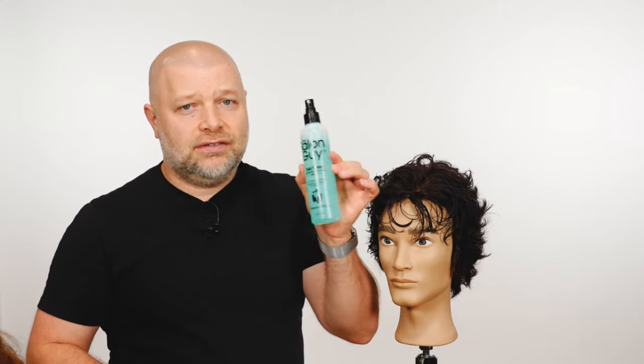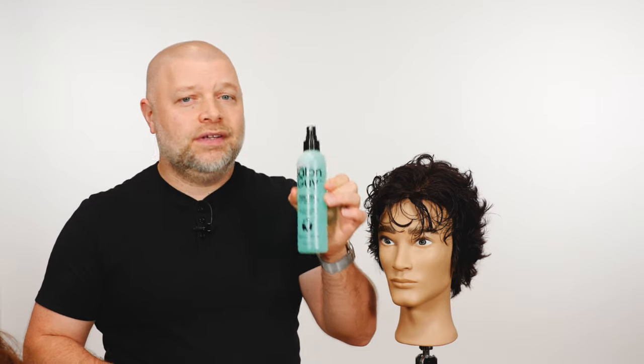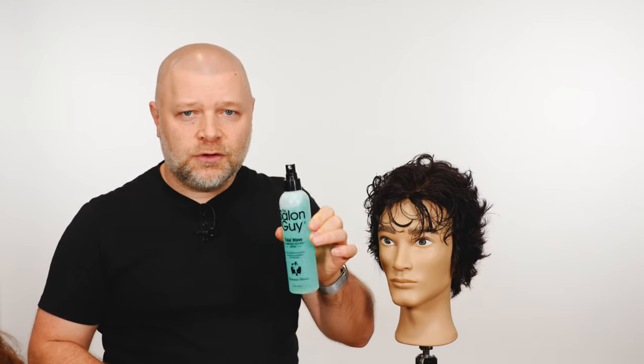The best ways to use sea salt spray. This is Tidal Wave — literally our number one selling product. Not only is the smell phenomenal, it literally smells like you're in paradise, like on the beach, very fresh. It also has UV protectants in it, so some of the ingredients actually help protect your hair like sunscreen from the sun.